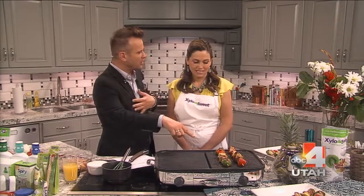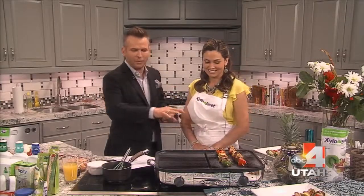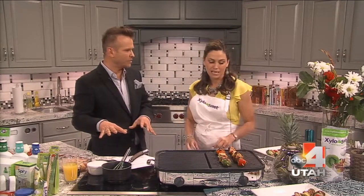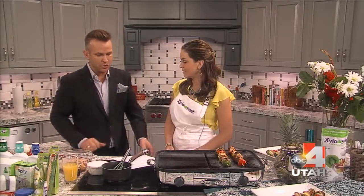Okay, well what are you making first? Do we call these skewers? Yes, it's called a summer tropical skewer. It's very easy and fun to make — you can have your whole family join in. But before we make that, we need to make the sauce to actually marinate the chicken in. So let's talk about that and why we're using Xylo Sweet instead of sugar for that.